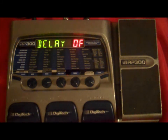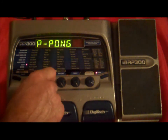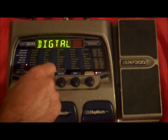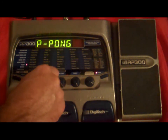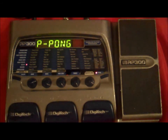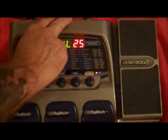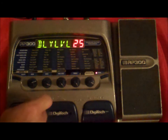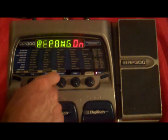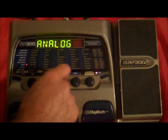The delay is off right now, but if we were to turn it on, it has several different ones: digital, analog, and ping pong. The ping pong goes back and forth — if you had it hooked up to your right and left, it would go back and forth, which is kind of a pretty cool thing. Right now we'll just put the analog one on.